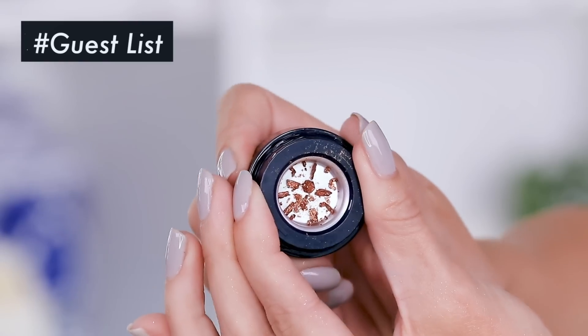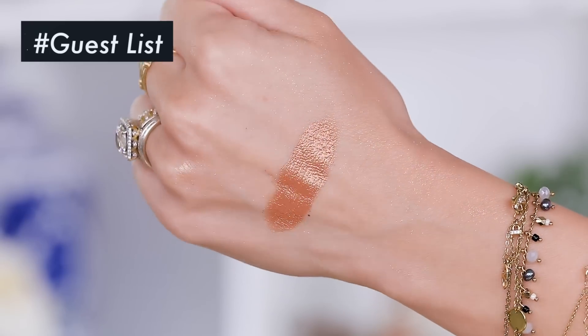This one is called Guest List. That is so cool — it really comes out in pieces like that. Wow. It has that kind of creamy texture where it almost feels like it's wet, but it's clearly not because it's just powder. This is just a cool idea to keep it really fresh and to keep oils out of the actual pigment. And that way you are getting maximum shine, which I want maximum shine — that is what I'm all about.